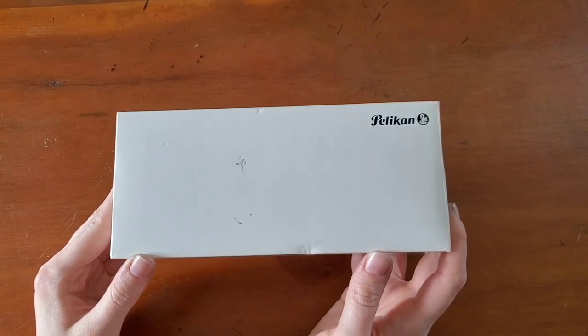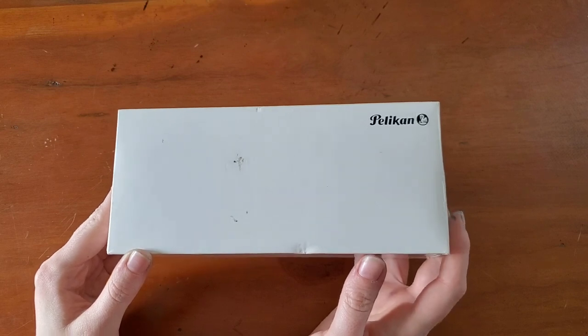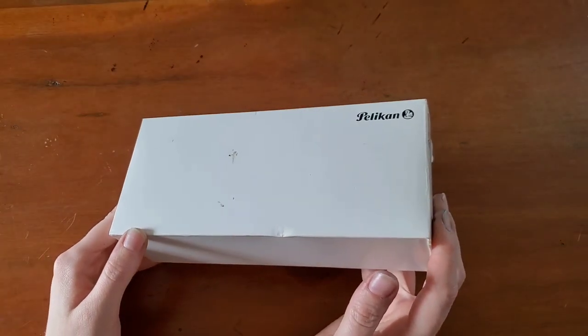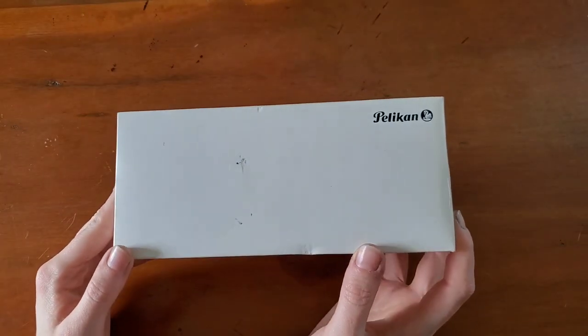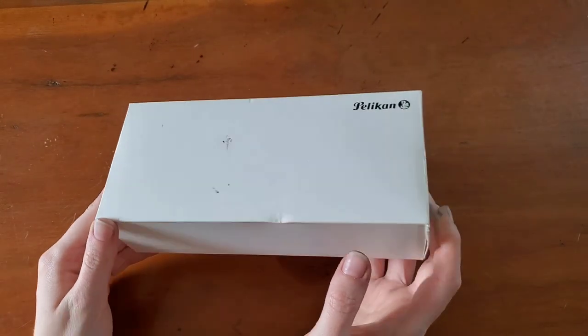Hello everyone, Logan from Curated Avalon, and today I have a new fountain pen. This is a Pelican — I've heard it said both ways — and this is my first Pelican, so I'm very excited to try this pen out.